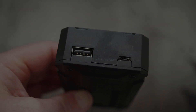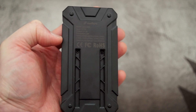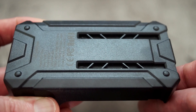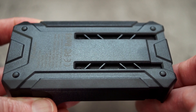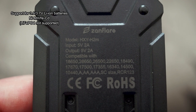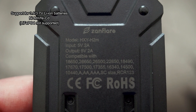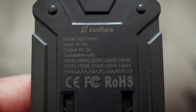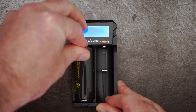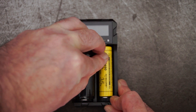There's a Type-A output for the power bank function, and some ventilation there for cooling. Honestly, I haven't found this to get hot — it gets warm when using it as a power bank, but that's about it. Heat hasn't been a problem. Do look at this because it tells you the types of batteries it supports — most of the ones out there except C or D size cells. Just putting a few batteries into the charger to show you the types you can fit: the 26650 and 18650 are no problem.